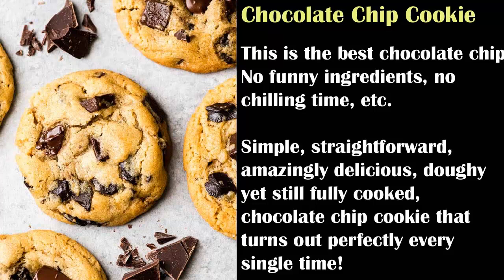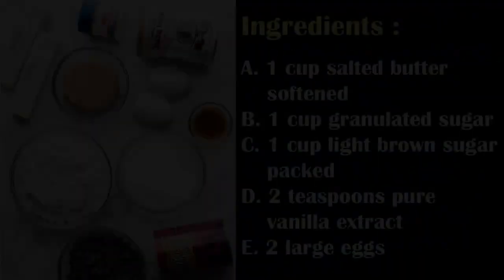How to make chocolate chip cookies. This is the best chocolate chip cookies recipe ever. No funny ingredients, no chilling time, etc. Just a simple, straightforward, amazingly delicious, chewy yet still fully cooked chocolate chip cookie that turns out perfectly every single time.